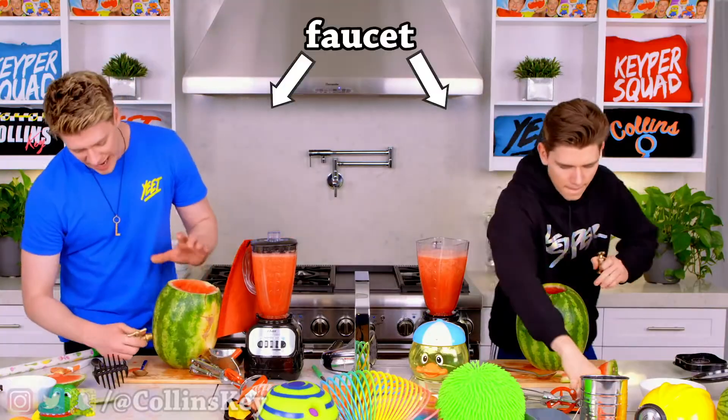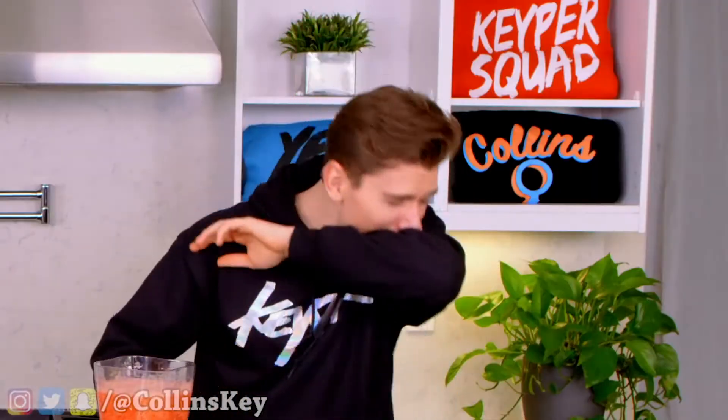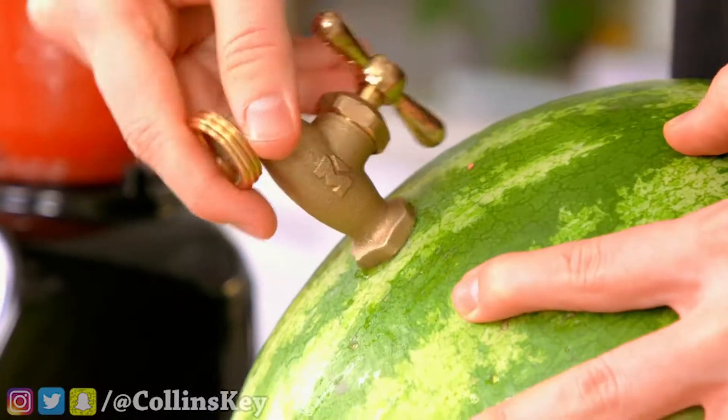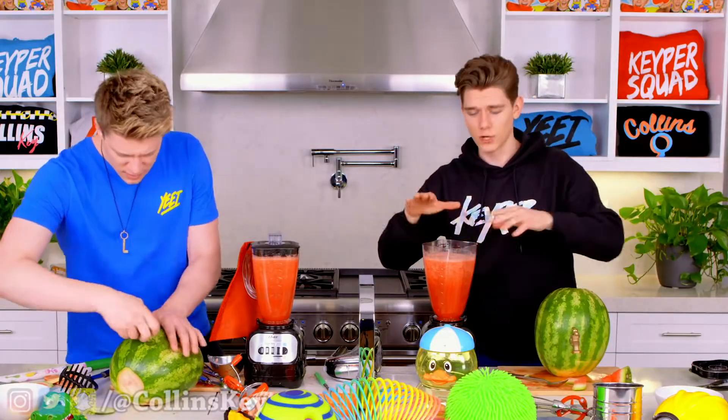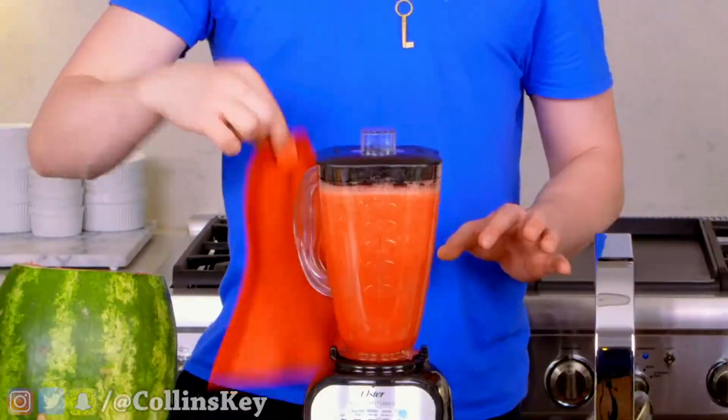Final step — we got the faucet and time to attach it. Straight in — bam, it's already starting to work. I'm screwing mine in now and done. Make sure it's closed before you pour this stuff in there. It's not closed — bam, there we go. Got to remove my super cape.